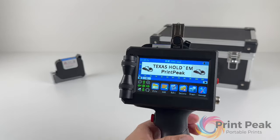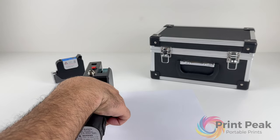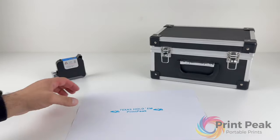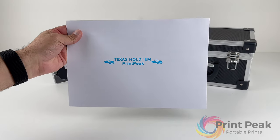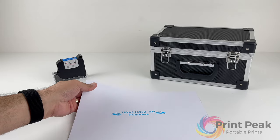Once you're satisfied with the arrangement, you're ready to start the print process. This example illustrates how simple and enjoyable it is to create any print in any style you want with the printer.